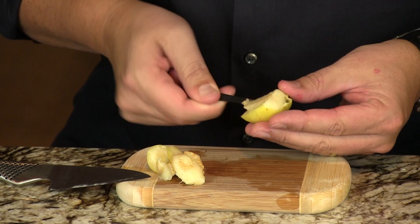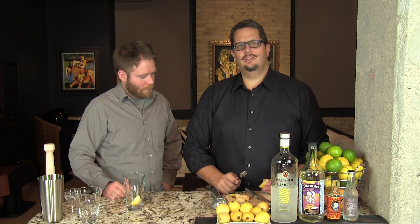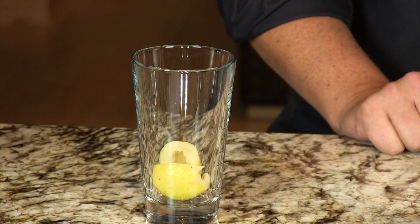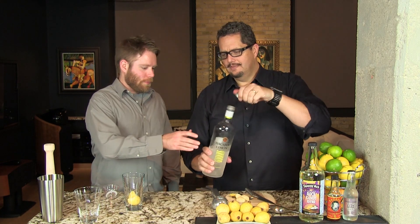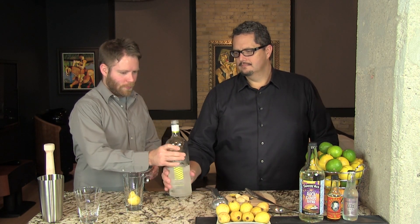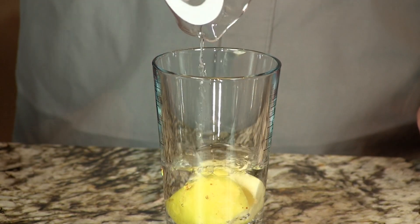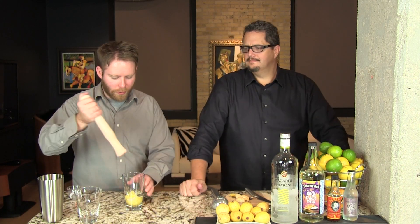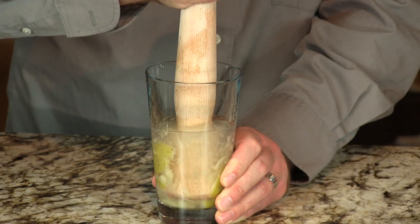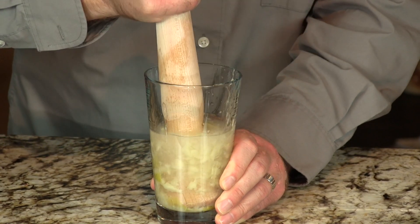These are the normal guavas that you see. If you come across an apple guava, which is about the size of a Granny Smith apple and looks like one, then you want to use about a quarter of an apple guava. But these small guys — use one whole one where you've scooped out the guts. To that we're going to add two and a half ounces of lemon rum, that's out of the freezer, and we're going to muddle that aggressively. You've got to really break it apart. That pulp is going to be pretty tough at first.